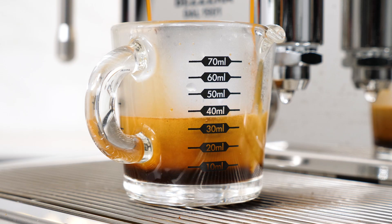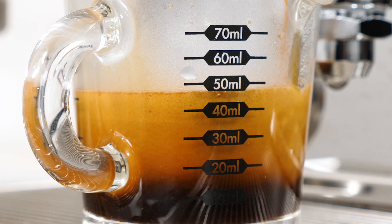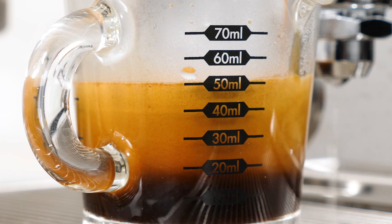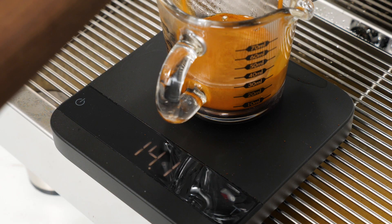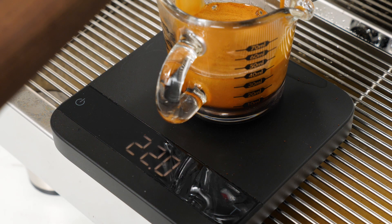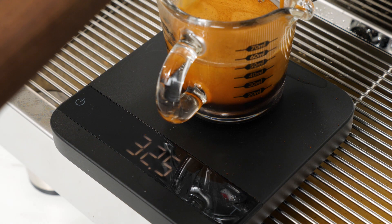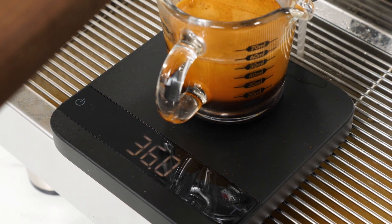Mark here from Whole Latte Love. Today a look at weights, liquid volumes, shot timing, and brew ratios. The real focus is why it's difficult to use liquid volumes when doing brew ratios, and a potential workaround if you don't have a scale. A question I get all the time: how come a 1 to 2 ratio from 18 grams of ground coffee sometimes produces a liquid volume of around 60 milliliters?